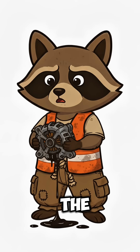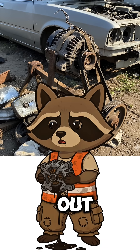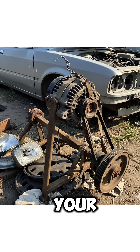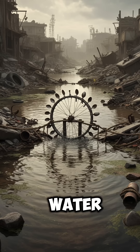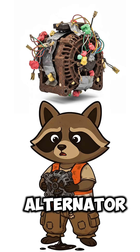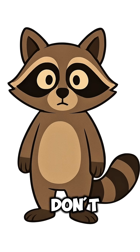Now tie the axle to an old alternator ripped out of a car you borrowed. Jam some wires on there with tape, gum, or your last shred of dignity. Water spins wheel, wheel spins alternator, alternator spits out volts. If you don't shock yourself, congrats — you're ahead of the curve.